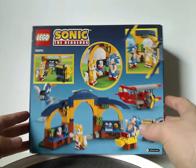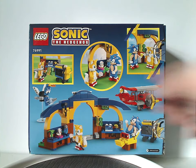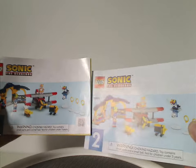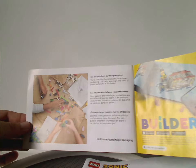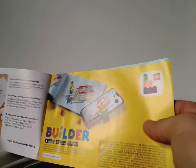On the back side we do have some other pics of the set and other arrangements, and the logos again. On to the instruction manuals — you do get two for this set, which is kind of interesting for a smallish set. The first one has an advertisement for a transition to paper bags, and also an ad for the builder app.